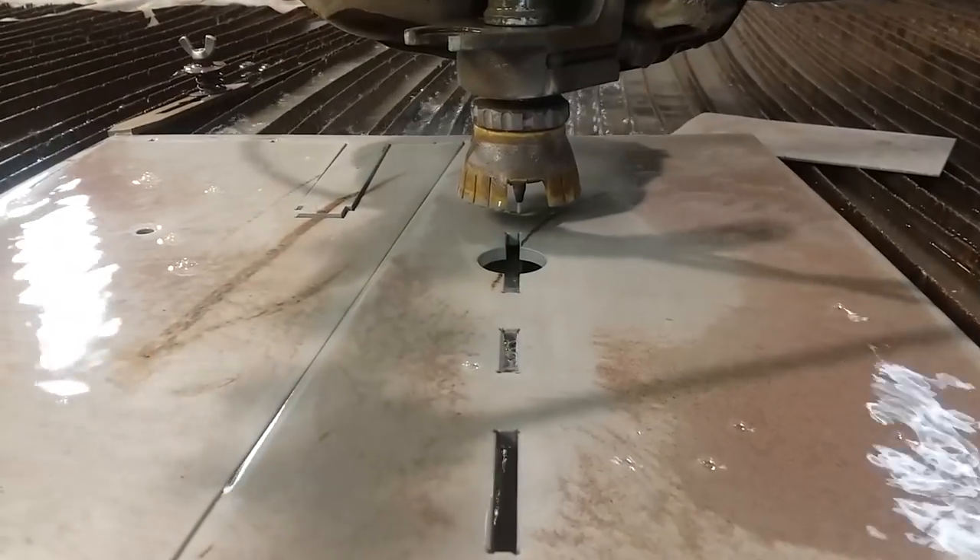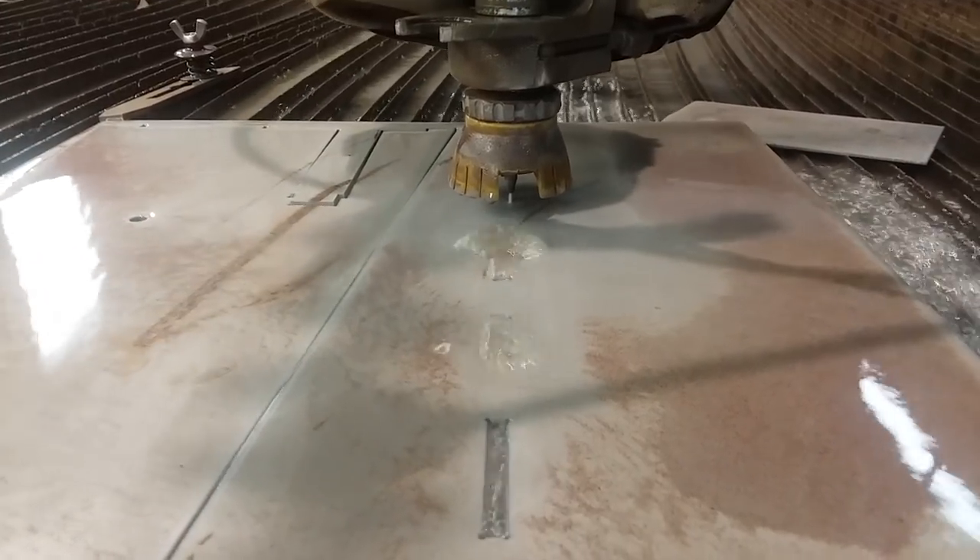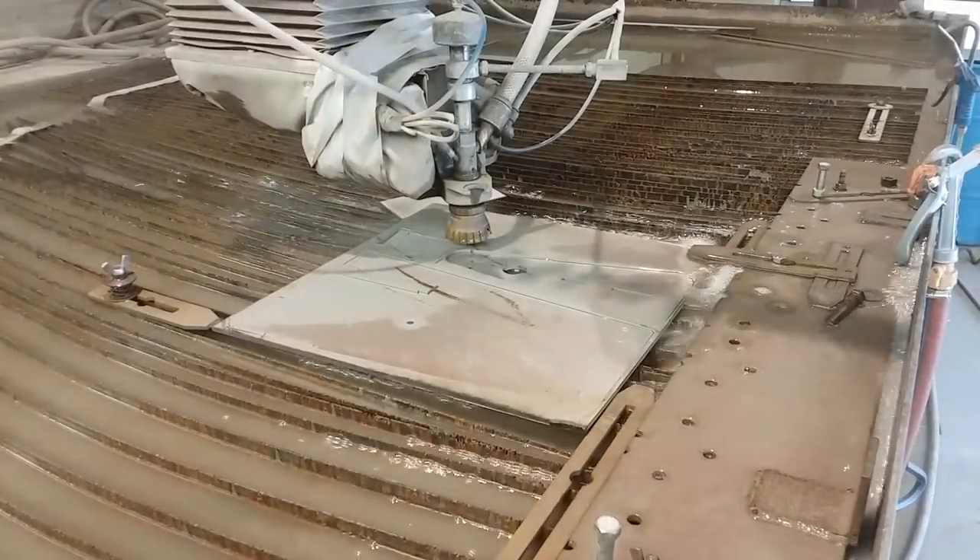Here the water jet is just about finished cutting these parts and we will go ahead and test fit them all together and see how they fit.